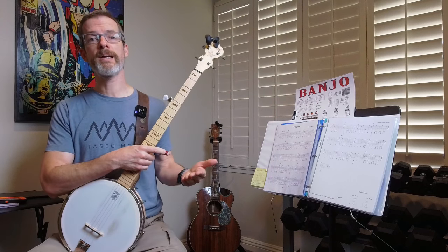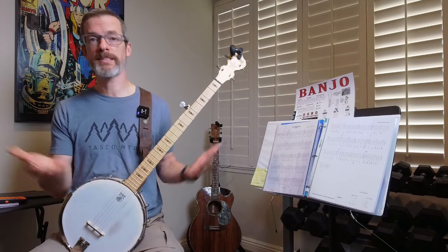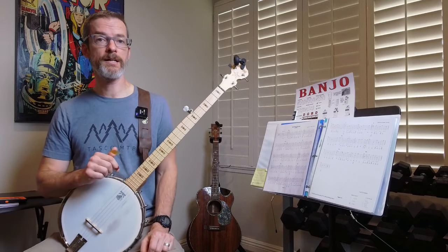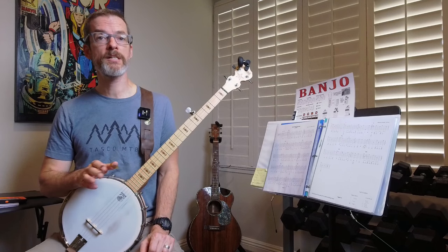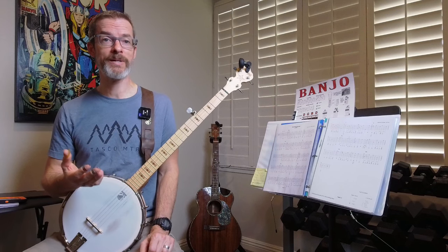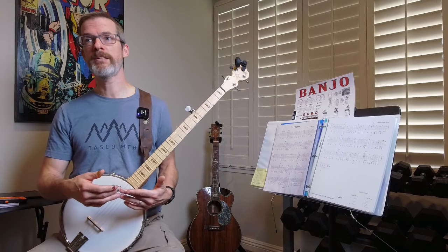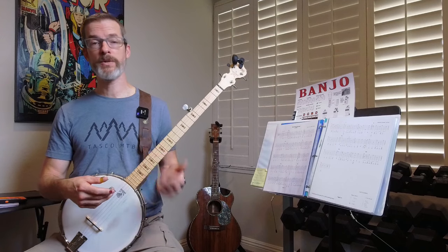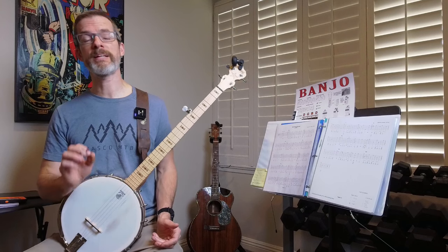Before I get to why my loops are too big and why I play them too fast, let's talk about what looping is first, in case you're not familiar with it. Looping is effectively repetition. I was demonstrating looping at the beginning of this video — it was a portion of Wayfaring Stranger, a portion that I'm having problems with. The whole idea behind looping is to find an area of the song that you're having a problem with and repeat it many, many times so you can smooth it out and build the muscle memory necessary to play it cleanly.